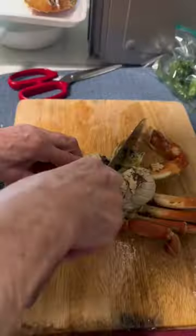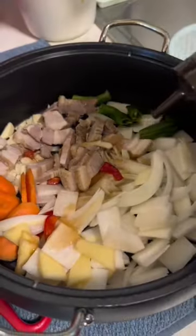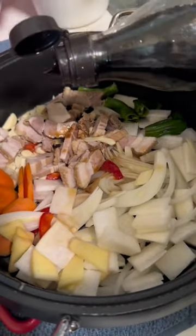First, wash your crab like you usually would, then cut the crab in half and take off the head — but leave those yellowish guts that you see there, because they'll help with the flavoring of the stew.